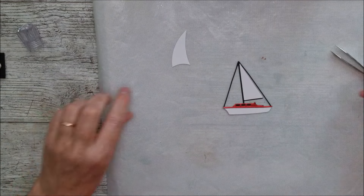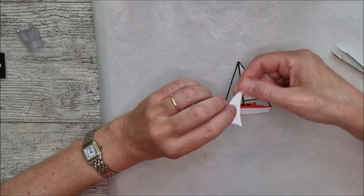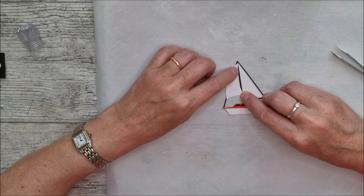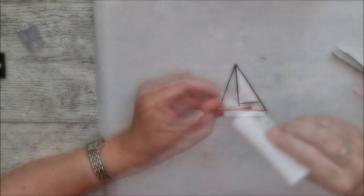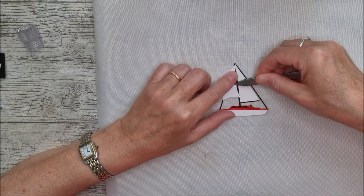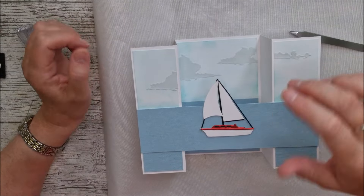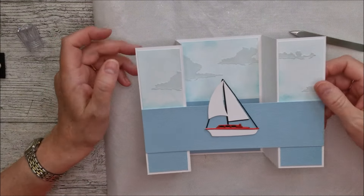The next little sail gets glued at the corner and glue goes on the three corners again, but one of those corners then gets glued right over onto the mast. Now I can attach the boat to the card, but I just want to set it there for a minute to work out where I want to place the waves on the card as well.